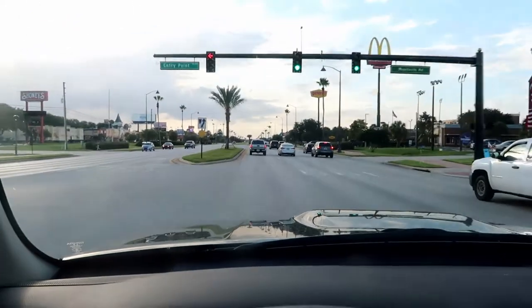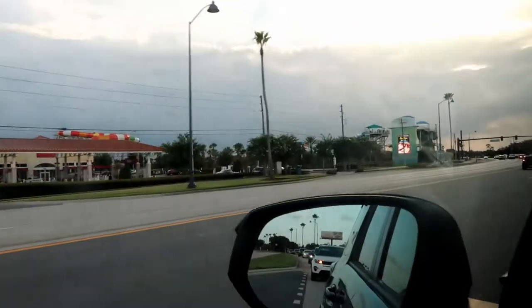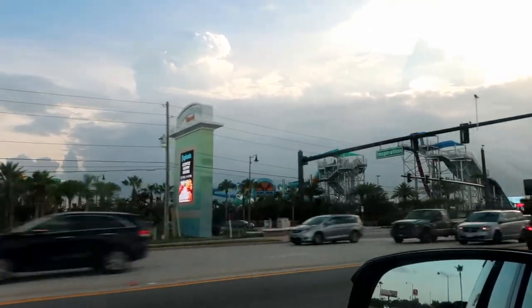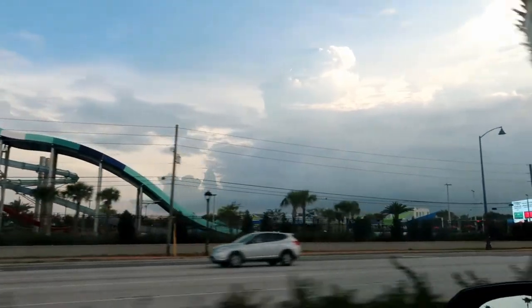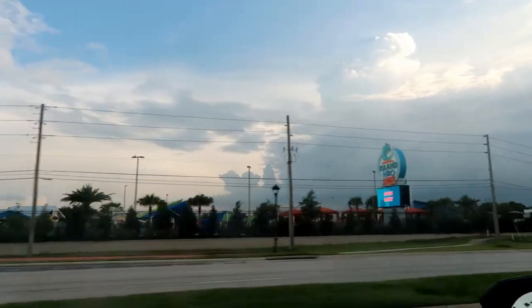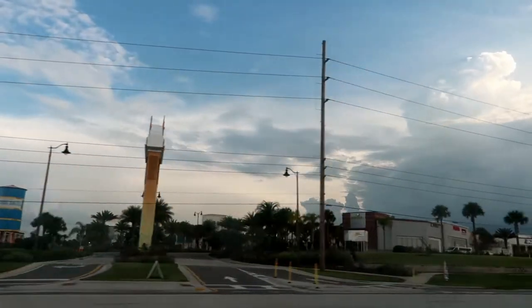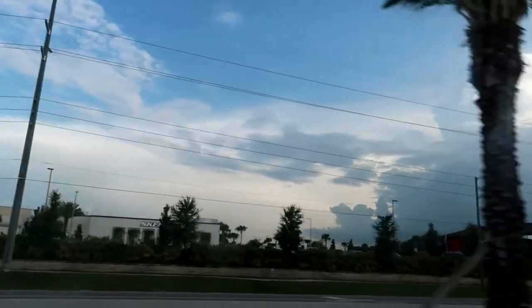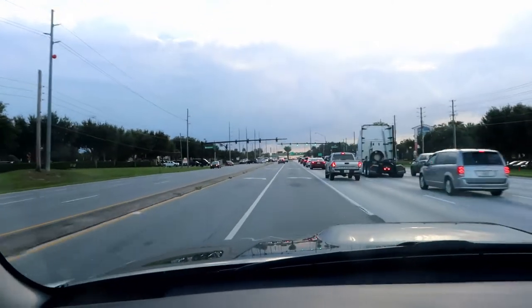We're getting close. It's on the other side of Margaritaville, which I need to go check out sometime. Here is Margaritaville Resort — there's a big hotel back there, a water park called Island H2O Live, and cottages you can buy and live in or rent as vacation villas. They're not cheap — they're going up for over $300,000 — and you're not getting a garage with that. It's a Florida Keys kind of style cottage, just a few bedrooms.